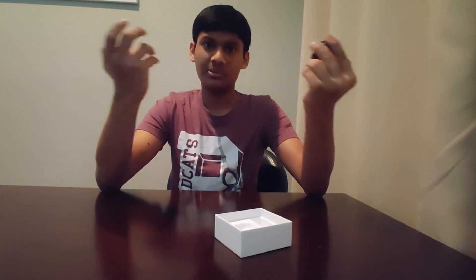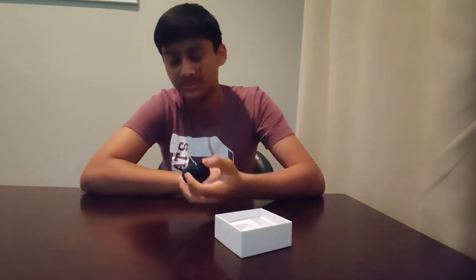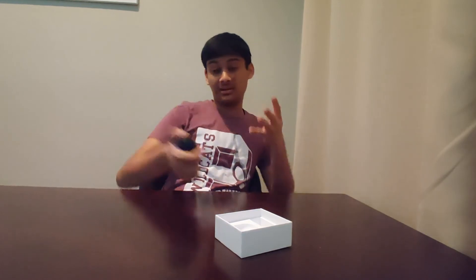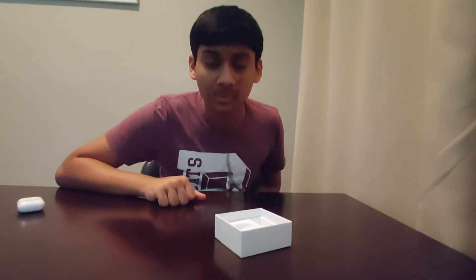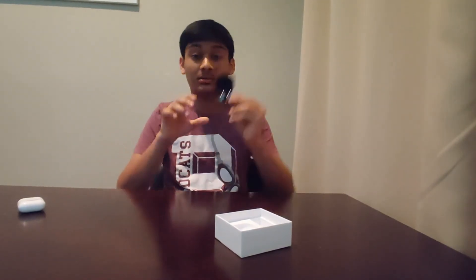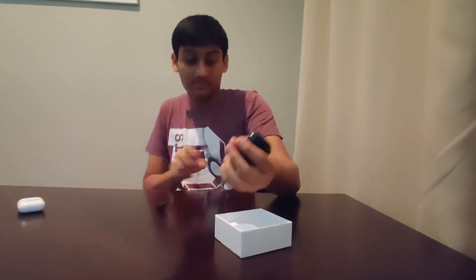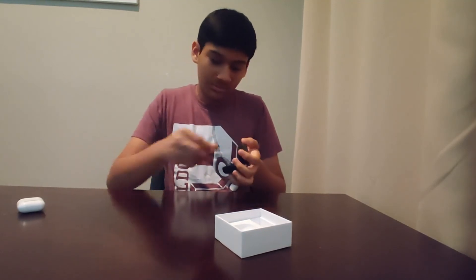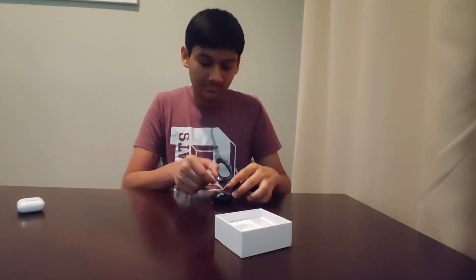If you're not an AKG fan, you have other options — the OnePlus Buds come in at around $80 with noise cancellation, Dolby Atmos, and even warp charging, which isn't a thing on AirPods because Apple doesn't care much about fast charging. But these were the Samsung Galaxy Buds Live — if you have any questions, let me know in the comments below.